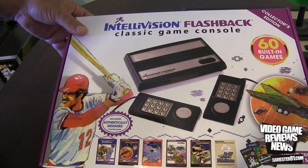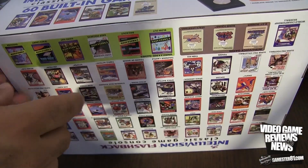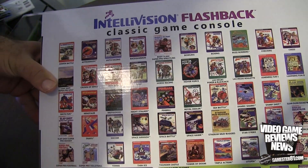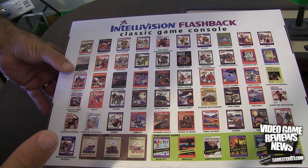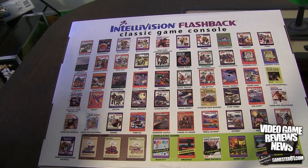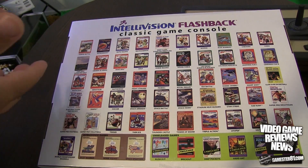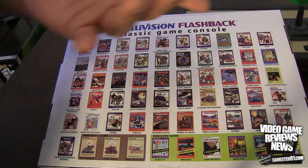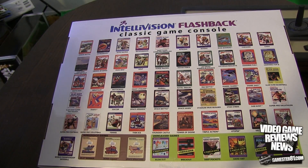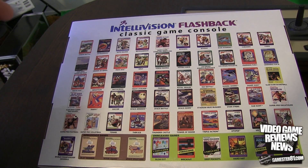Here's a closer look at the front. It comes with 60 built-in games — not a bad deal. The overlays just go right into the controller; I'll show you how that works in a second. Here are the different games listed on the back, showing exactly what's included. I'm not sure if these are available in Europe or Canada — I think they're only available in the States, but correct me if I'm wrong. There's a lot of variety: boxing, Vegas Poker and Blackjack, football, soccer, Space Battle, Space Hawk, Subhunt, adventure games, and space games.